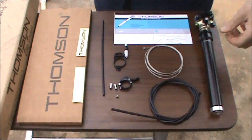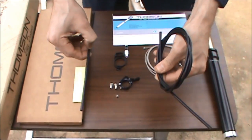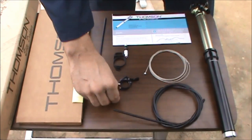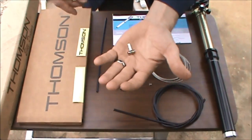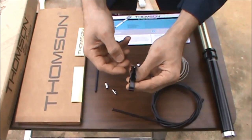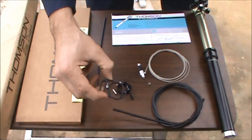Here's a look at what comes in the box: the dropper, two lengths of 5mm brake housing, 1.2mm shifter cable, a spherical washer, two ferrules, a micro tensioner, the remote lever, a cable end crimp, and a cable guide.